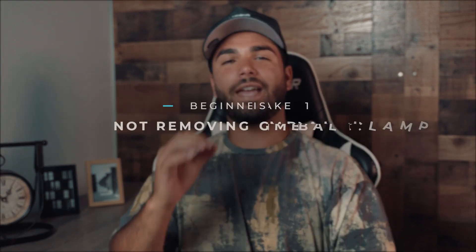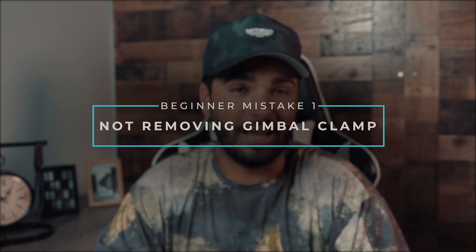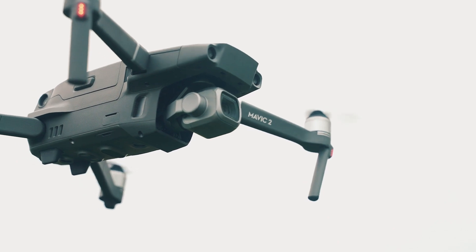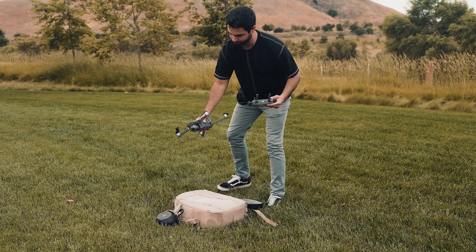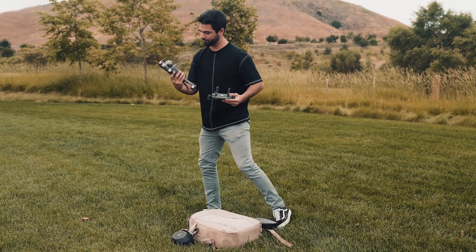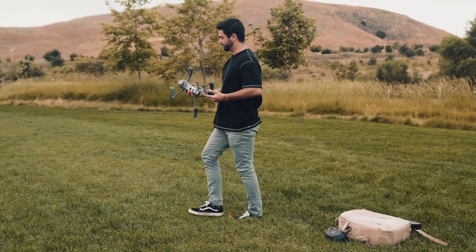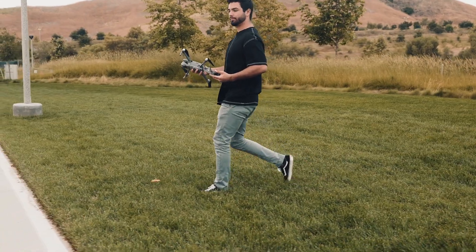Let's start with a super common mistake: forgetting to remove the gimbal cover and the stickers that come on your drone, potentially covering up some of the most important sensors you'll need to fly. When I first got my Mavic 2 Pro I was looking at that plastic bubble thing covering the camera and was like, does it stay or does it go? Just to clear the air — it will obstruct your gimbal movement if you keep it on, and it's strictly for protection in travel mode.